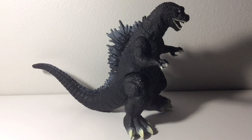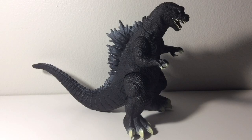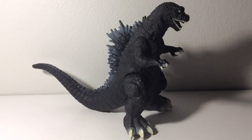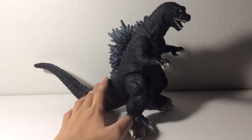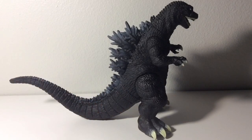I just want to start this review off by saying this figure right here is absolutely fantastic. It's my favorite Godzilla toy so far and possibly one of my favorite figures in my whole collection. Since I've had this figure for a couple months, it gets an easy 10 out of 10. I know I usually save ratings till the end, but this figure is just so amazing.